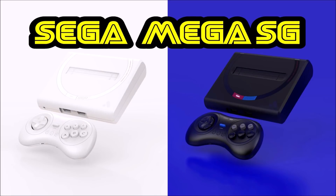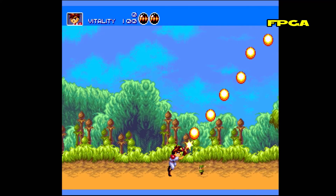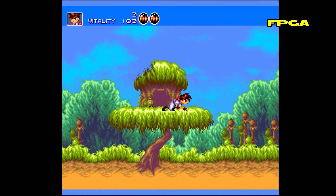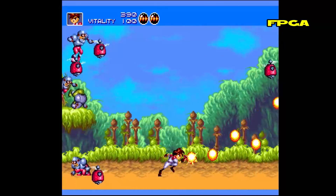Hello everybody, this is 8BitFlashback and today I'm going to be comparing gameplay footage from the new MegaSG against the Raspberry Pi Zero, Pi 3, and the Odroid XU4. The footage I'm using for the MegaSG is directly from their website, so if you want to see more of it I'll make sure to post the link down below. The game being tested today is Gunstar Heroes, which is an awesome side-scrolling shooter.